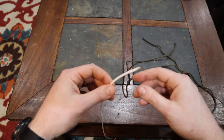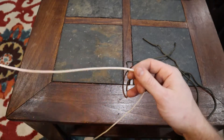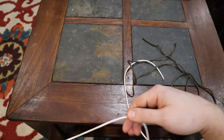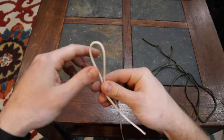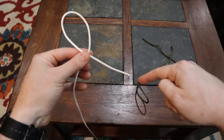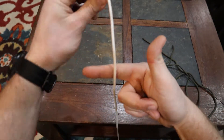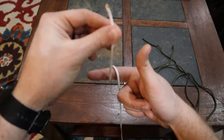Before we get into the knots, let's cover a couple of nomenclature items. When working with a line, the very end is called the running end, the middle is the body of the line, and the end that isn't really doing anything is the standing end. We call a simple fold of the line over itself a bite. An overhand loop is where the line goes over itself in a twisting motion. An underhand loop is where the line goes underneath itself. A turn is where the line goes around an object, and a round turn is where it goes around and continues in the same direction.